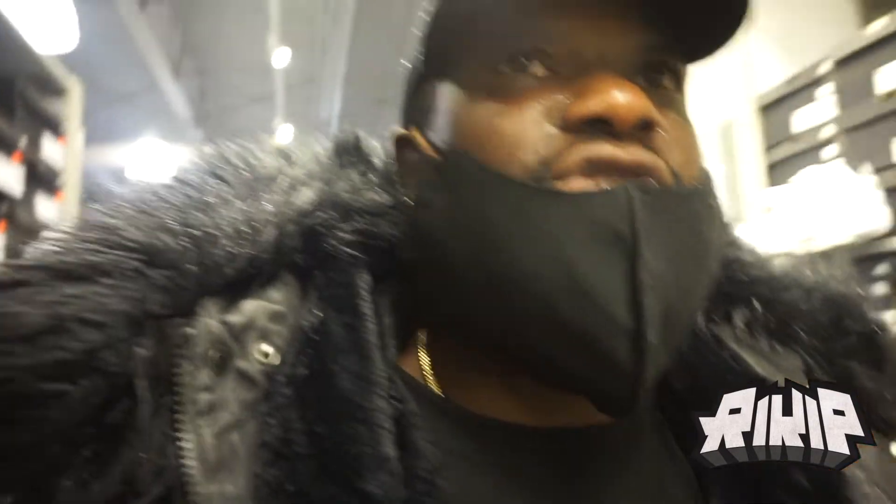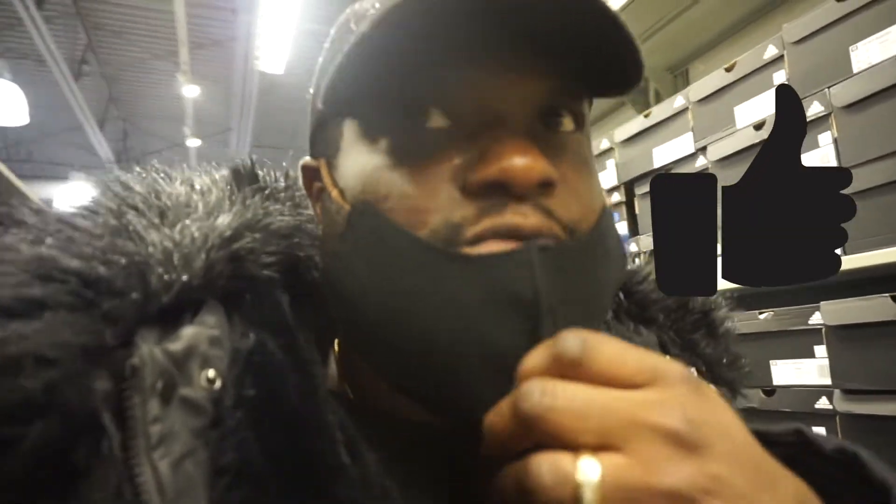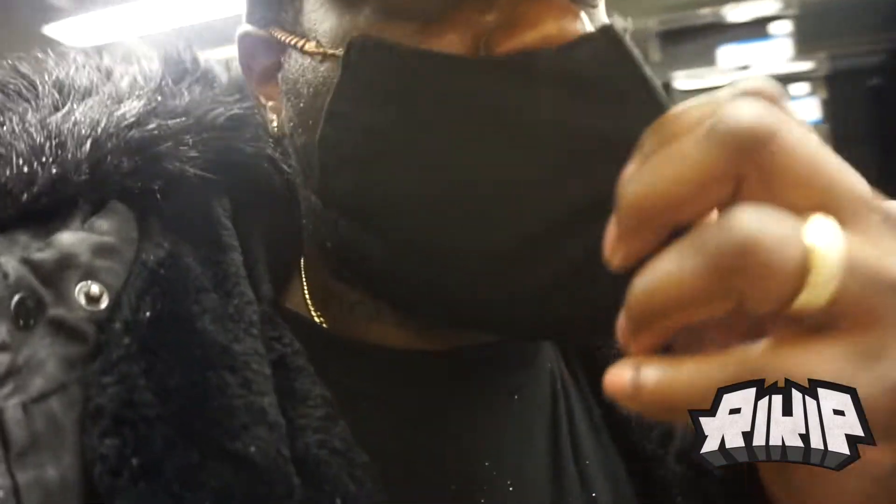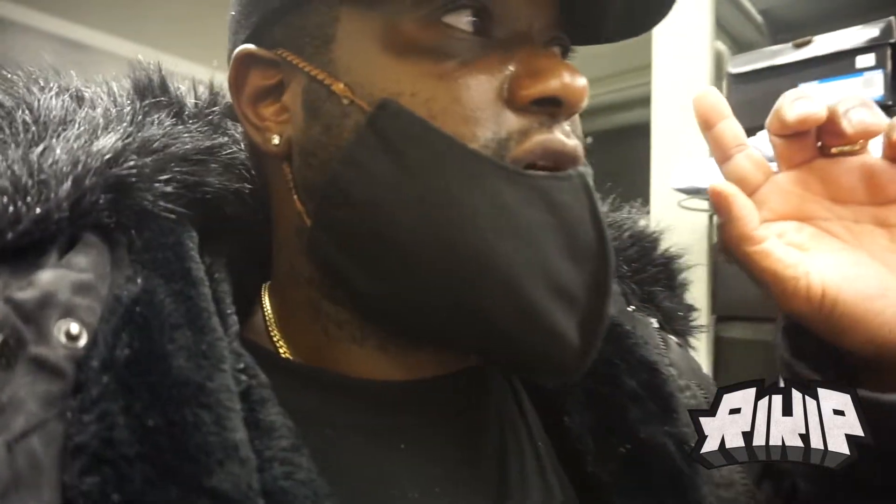What's good, it's your boy Ricky P. First things first, if you're not subscribed to the channel make sure you subscribe, hit the thumbs up, hit the bell button so you know when I drop a video. Also make sure you follow me on Instagram and Twitter, it's Ricky P — R-I-K-I-P.